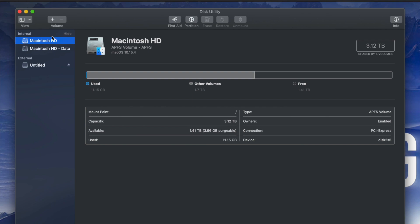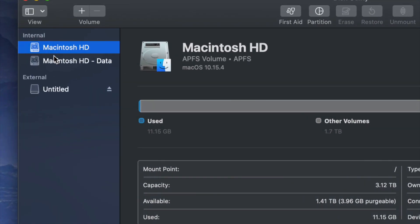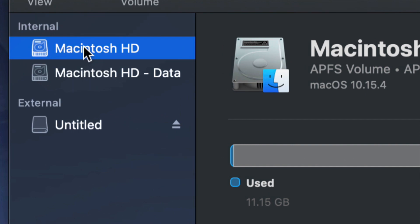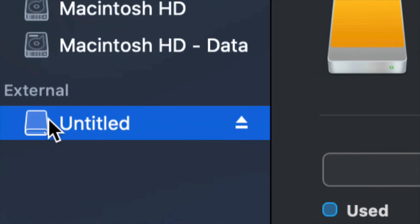Once you open up Disk Utility you'll see something like this. Here's my internal and here's my external. Make sure not to touch any of your internals. If you want to mess around with your internal hard drive, that's another video — that's called restoring Mac to factory settings. Right now we're messing around with your external hard drive, which is down here below.